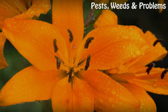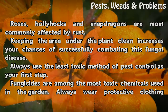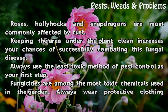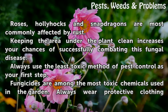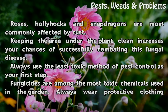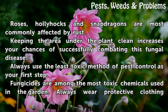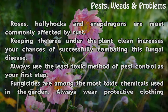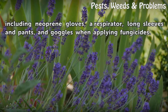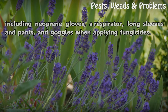Tips and Warnings: Roses, hollyhocks, and snapdragons are most commonly affected by rust. Keeping the area under the plant clean increases your chances of successfully combating this fungal disease. Always use the least toxic method of pest control as your first step. Fungicides are among the most toxic chemicals used in the garden. Always wear protective clothing including neoprene gloves, a respirator, long sleeves and pants, and goggles when applying fungicides.